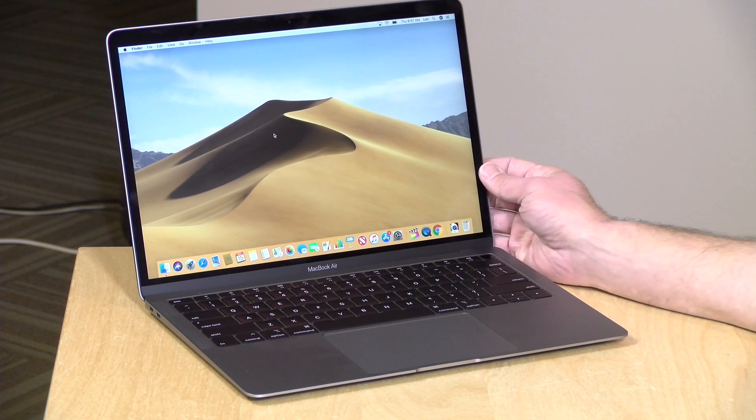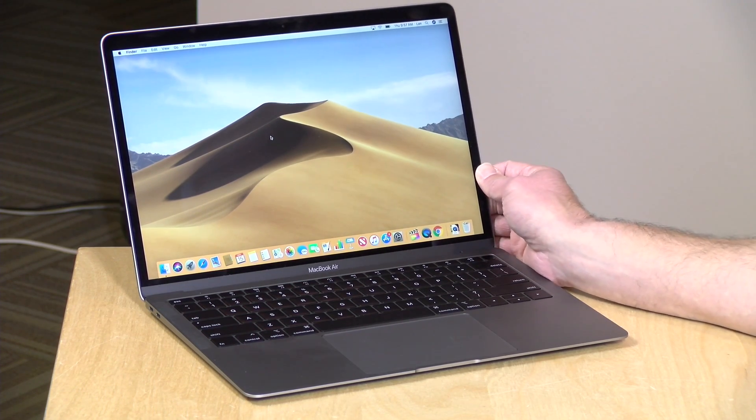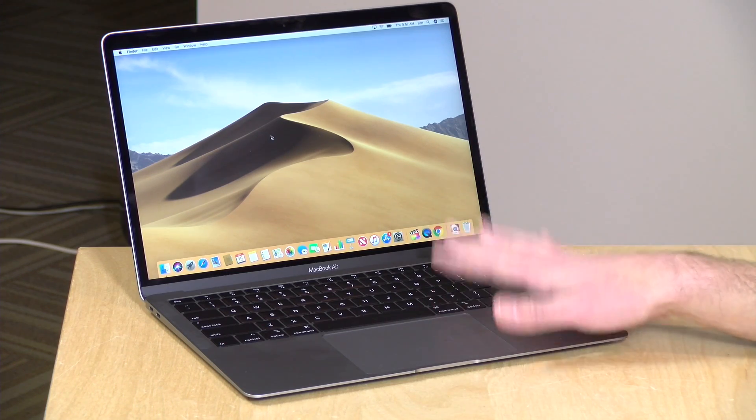Hey everybody, it's Lon Seidman, and we're taking a look today at the new MacBook Air. This is replacing probably Apple's most popular laptop, and it's also more expensive now. We're going to be doing a full review of this, but also looking at the MacBook Pro 13, especially the one that doesn't have the touch bar, because this one only costs $100 more but delivers better performance. I'll also have some recommendations for folks who might be in the market for a computer.